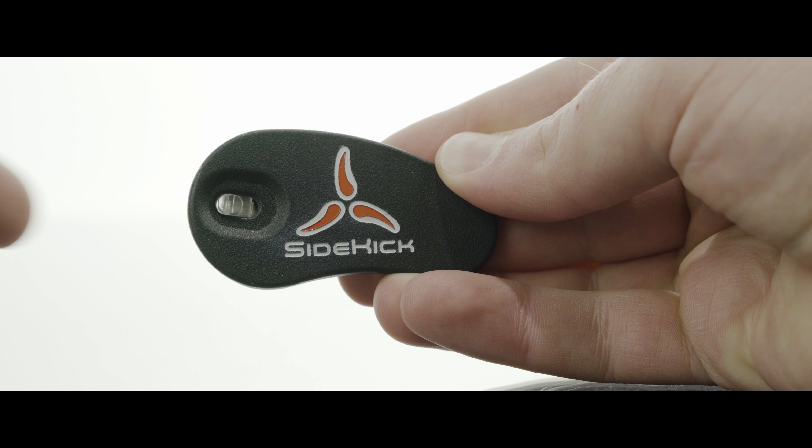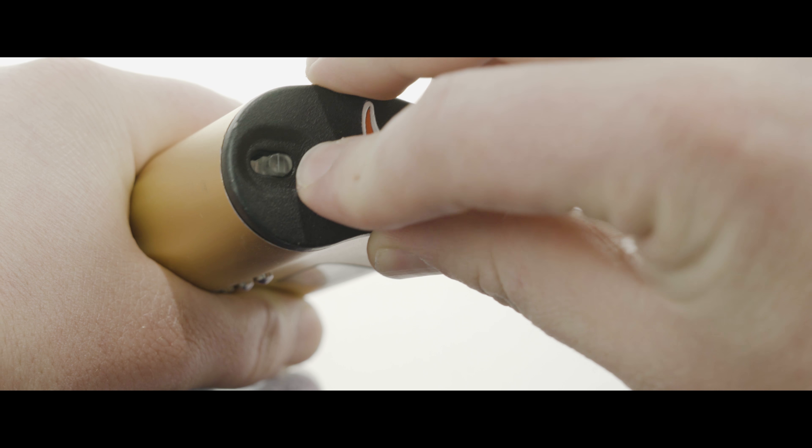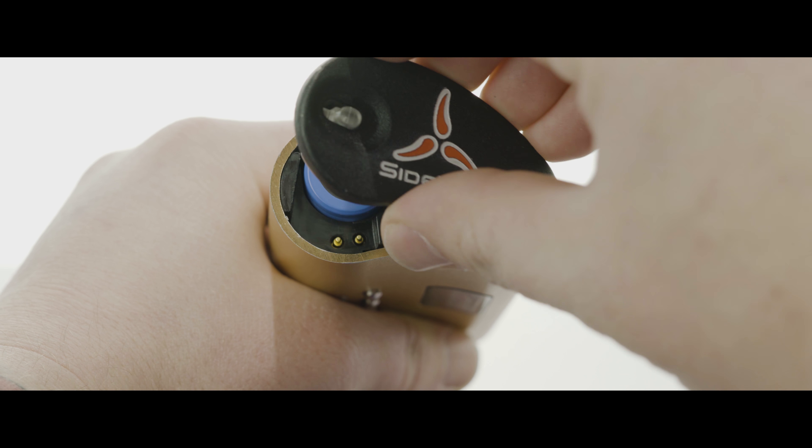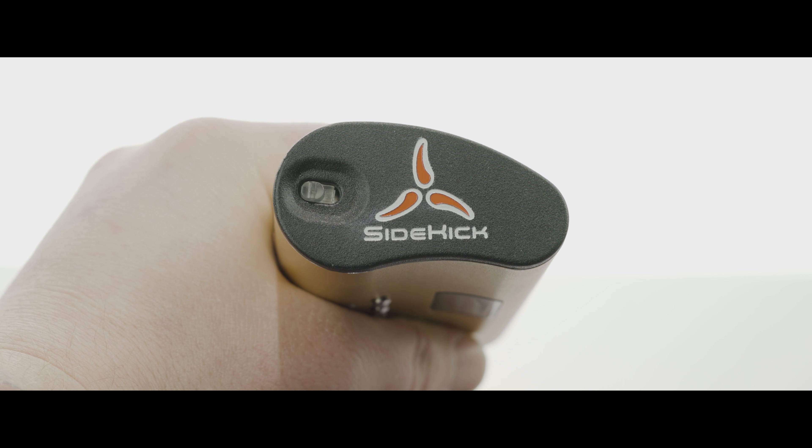The sidekick battery cover is not designed to be pressed directly onto the unit itself. First, all you need to do is slide the latch back, feed the smaller side of the cover into the sidekick, and then lay the full cover down. Once the cover is flush with the base, you can slide the latch over and lock it into its proper place.